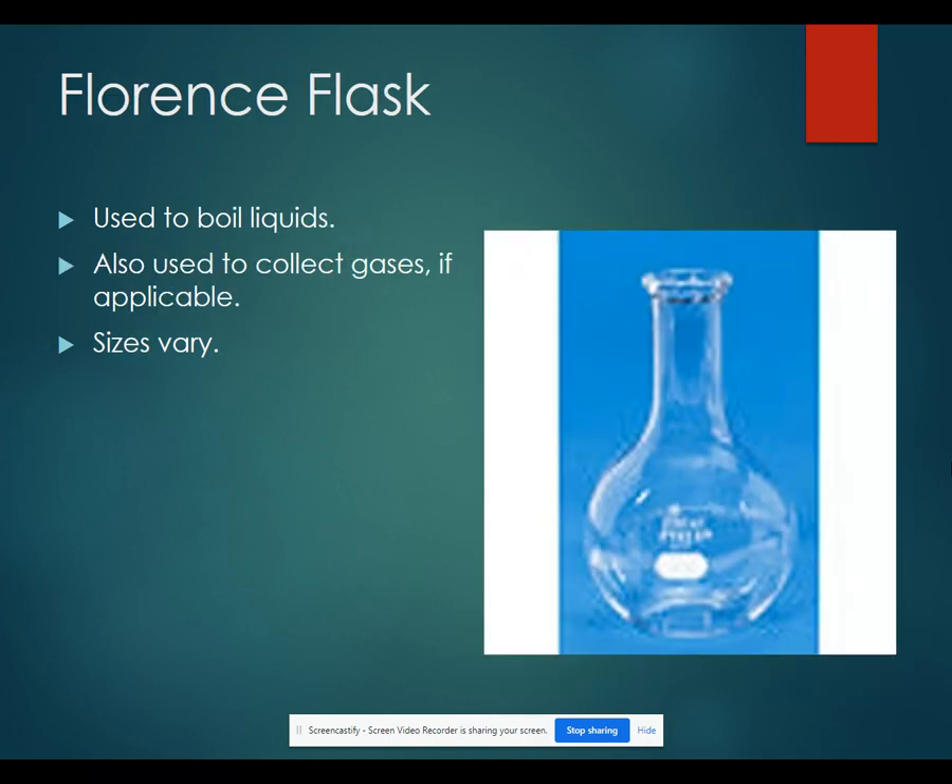Florence flasks are used to boil liquids. You can also collect gases in them if applicable. And again, the sizes can vary.